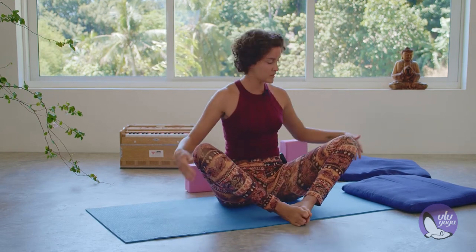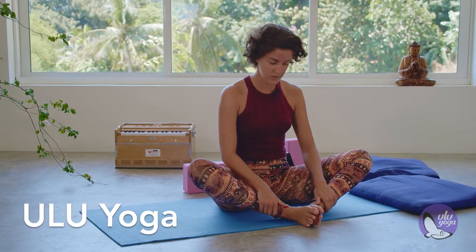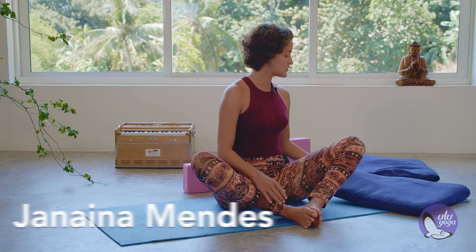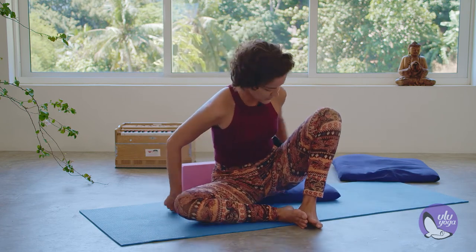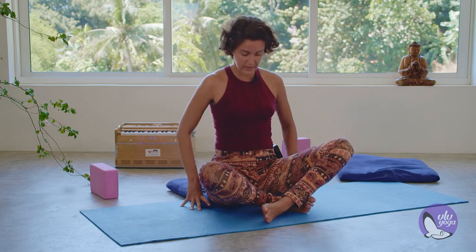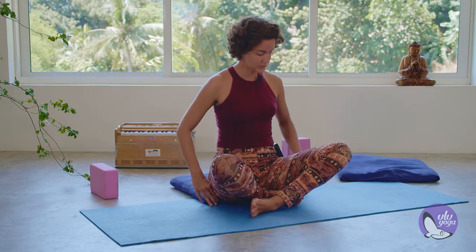We're going to work with the dragonfly posture, so feel free to adjust things for this position. Maybe sitting on the edge of a blanket or a pillow — just choosing the height of your pillow.